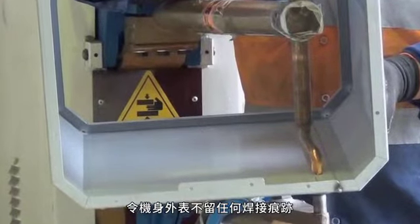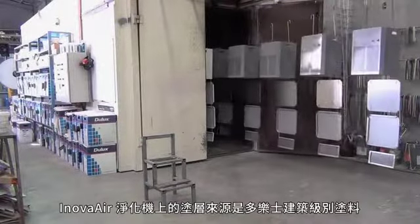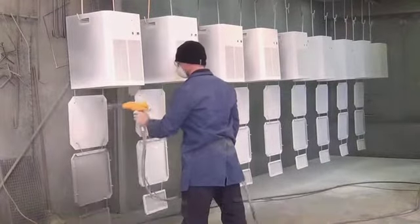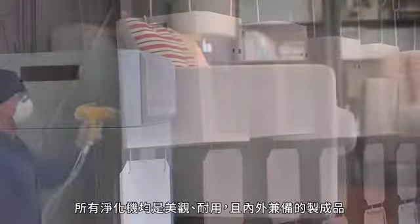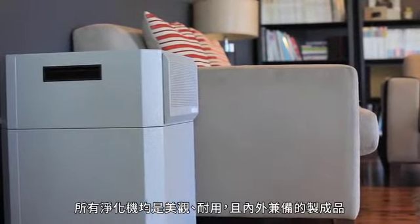All InnovaAir purifiers are powder coated with Dulux architectural grade powder coatings, which contain no harmful volatile organic solvents. The end result is an attractive, durable finish which blends in well with interior décors.